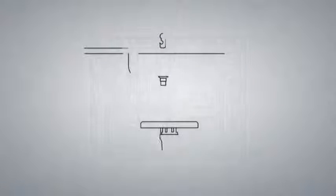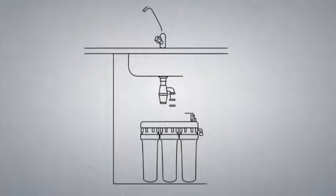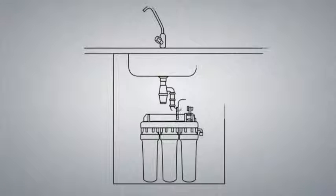Because modern innovations have made it possible for us to greatly reduce the size and cost of our membranes, this has made reverse osmosis available not only to industry, but also for your kitchen.